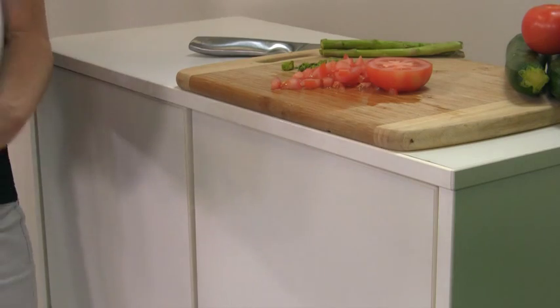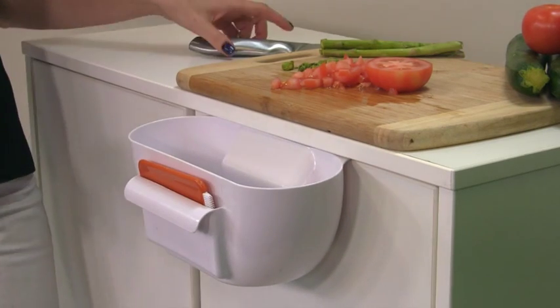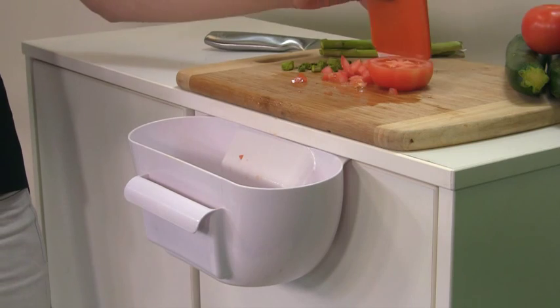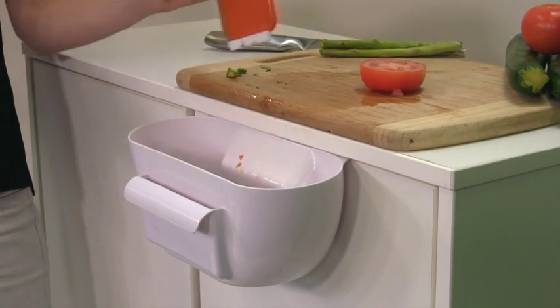All you do is simply attach your BenchBuddy to a drawer or cupboard like so, and then you just slide your food scraps into the main compartment. It also comes with this handy little brush which is great for getting those pesky little food scraps off your bench top and into that main compartment.